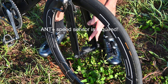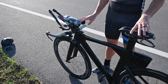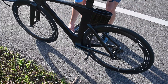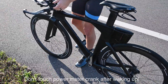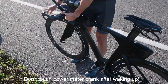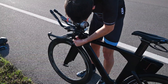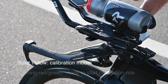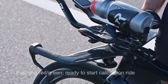I also have a Garmin speed sensor. To pair my SRM power meter, I spin the cranks backwards a couple of times to wake it up. Then I spin the front wheel to wake up the speed sensor, and then I power on the Aeropod. It went to solid yellow, and now it's blinking green and red — it's ready for a calibration ride.